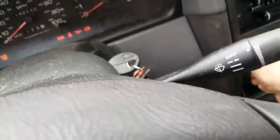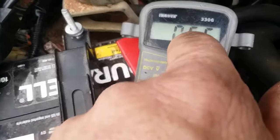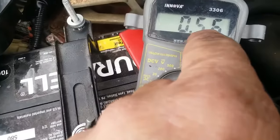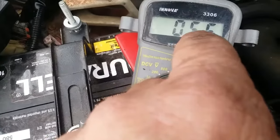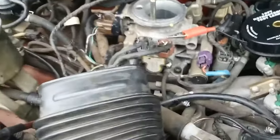Our idle is high because this reading should be between 0.35 and 0.45 volts, and we're at 0.56. We can either replace the throttle position sensor, but on this one it has an adjustment.